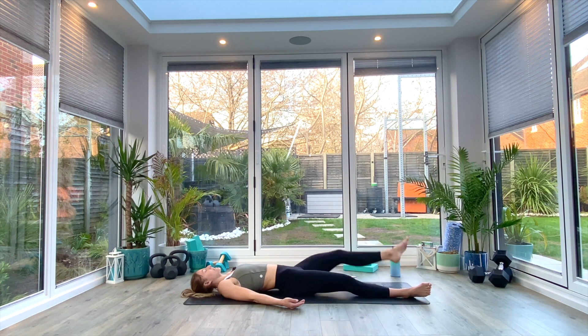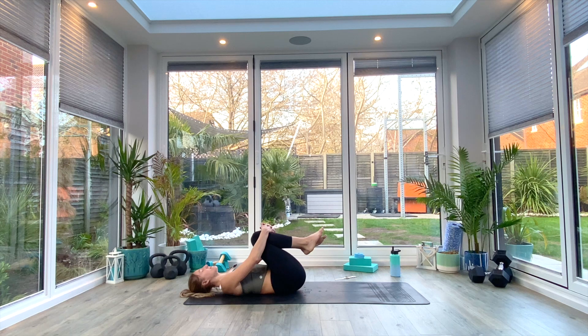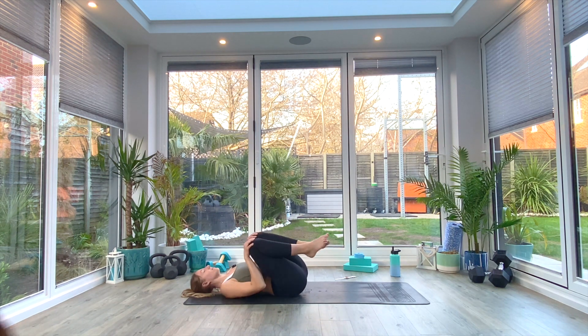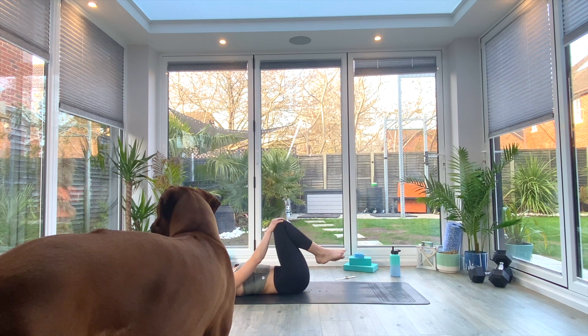Gently bring the knees in towards the chest and just hug them for a moment with both arms. Maybe you want to rock from side to side — do whatever you need to do. Then when you're ready, just place your hands on top of your knees and begin to draw circles with the knees, maybe big circles, maybe small circles, whatever you're feeling today. We'll go five or six times in one direction.